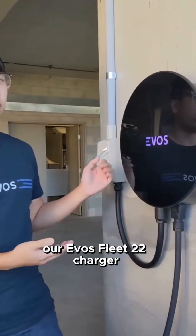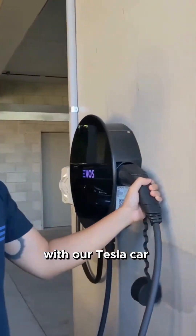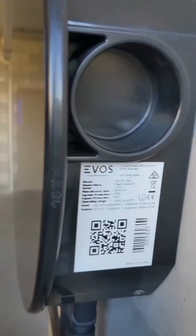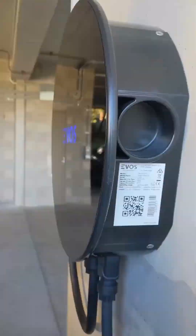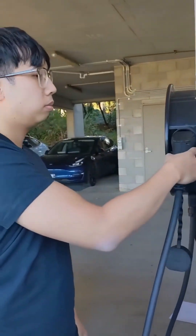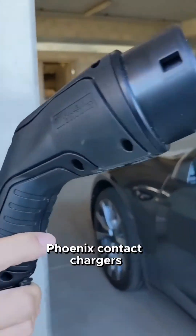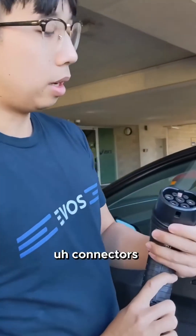Today we're going to showcase our EVOS Fleet 22 charger. We use reputable German-made Phoenix Contact chargers, available in either Type 1 or Type 2 connectors.